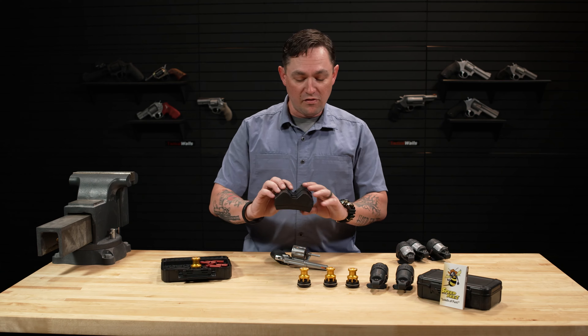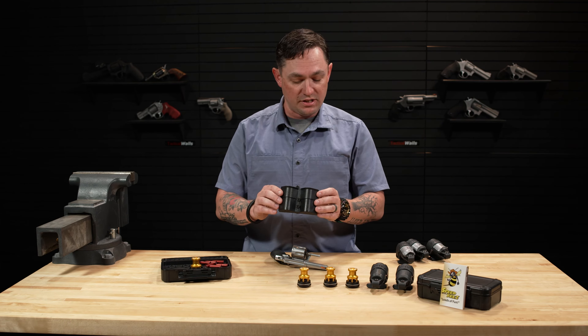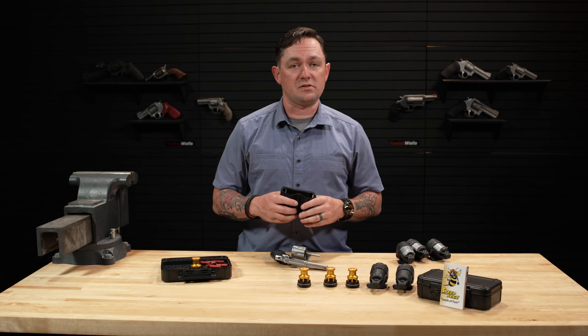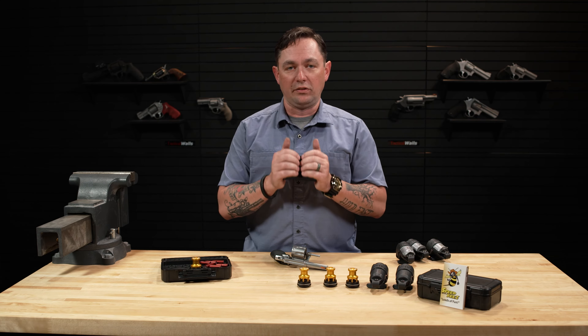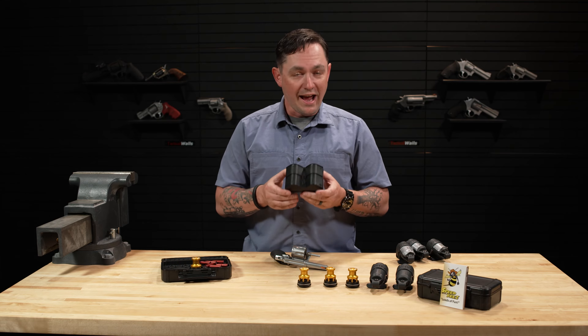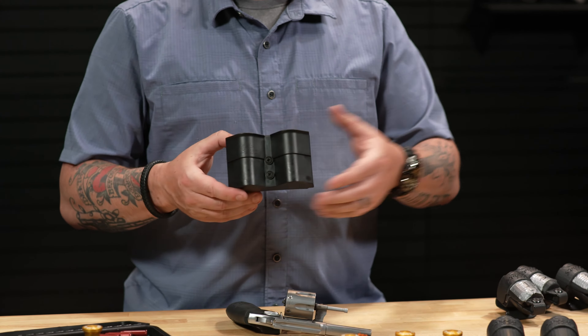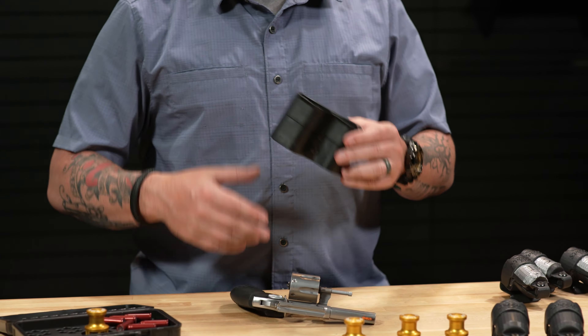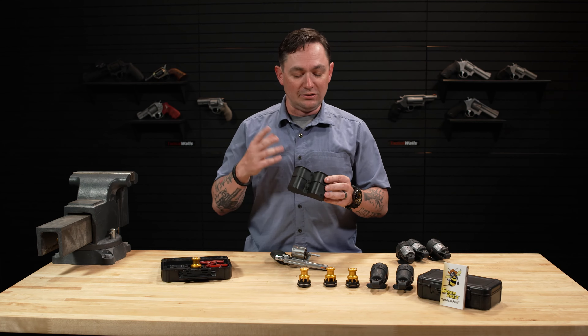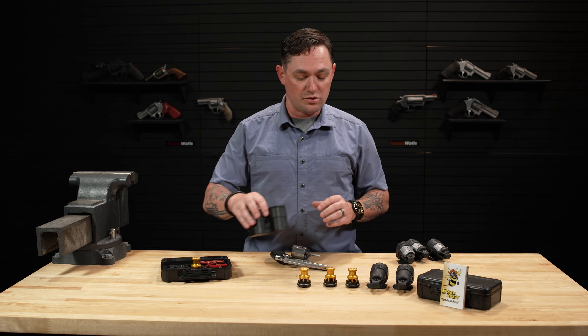Moving on, we have one of their double speed loader pouches. These are great for classes — if you're taking any sort of revolver class, you're going to have to carry a lot of loaders to the line with you. With the SpeedBees double loader pouch, you put two or three of these on your belt and you've got a lot of speed loaders. It takes up a lot of belt real estate, but it is a great way to carry a lot of speed loaders to the line when you're shooting.